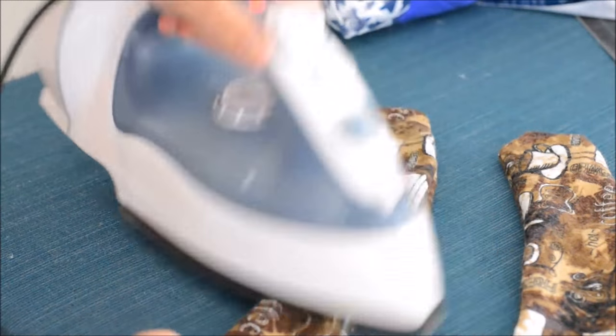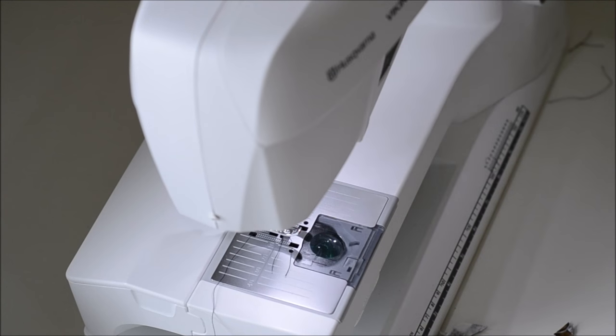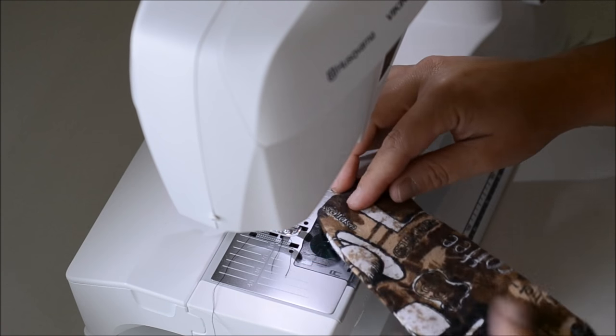Our next step is to iron these down, and then you're going to add your topstitch.